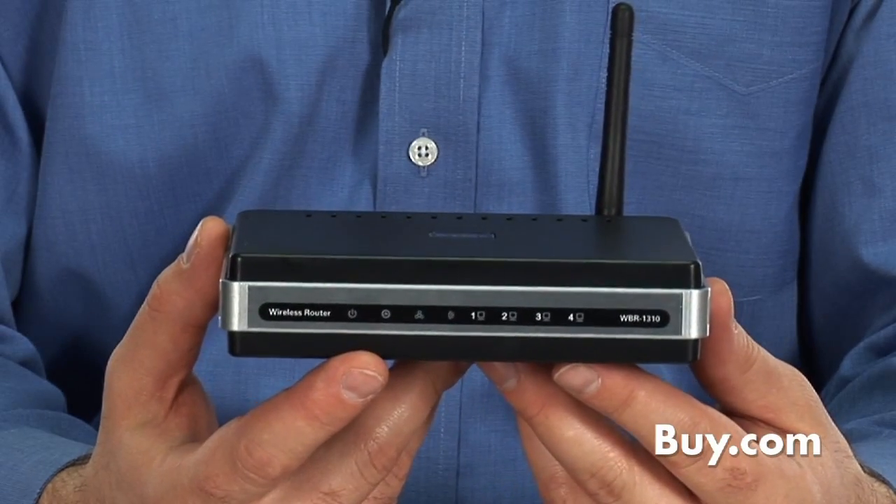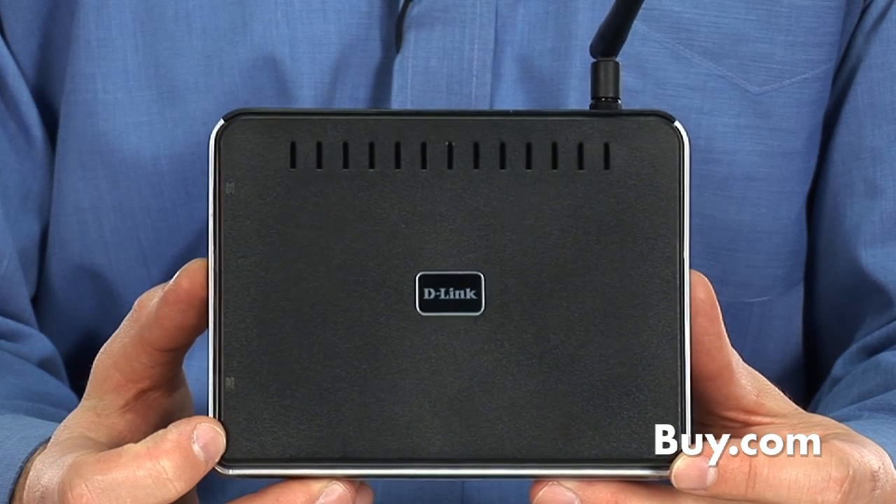The WBR-1310 is an affordable, easy way to go if you're looking to create a home network, and it's available now at buy.com.